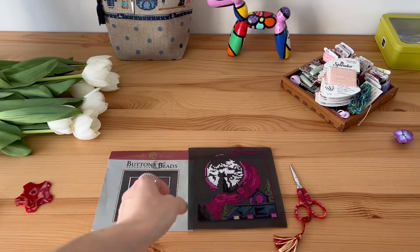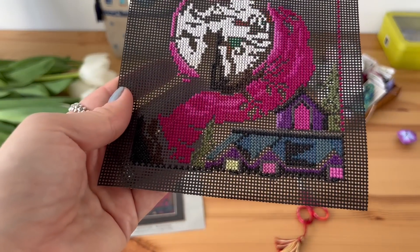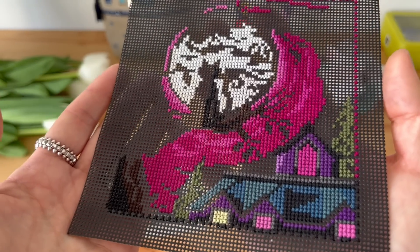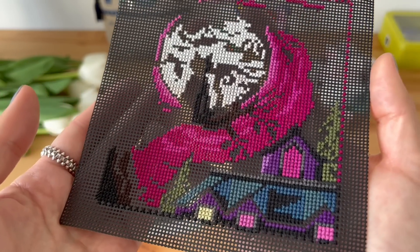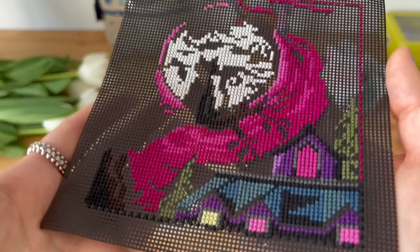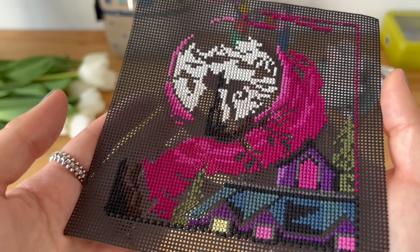So this is my progress and it's not much because I'm stitching it when I have free time somewhere outside of my house. I don't stitch it at home, usually when I'm traveling or visiting some friends or when I'm volunteering at the Ukrainian center. So I do it slowly, but you never know, in one year it could be done.